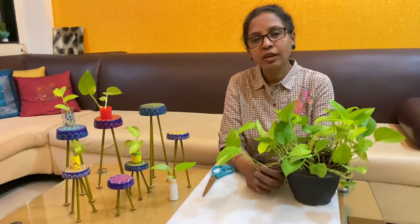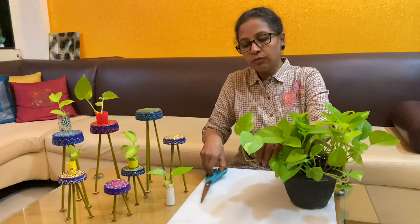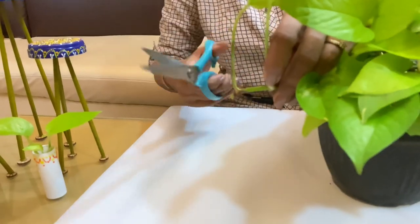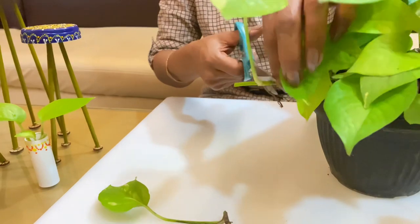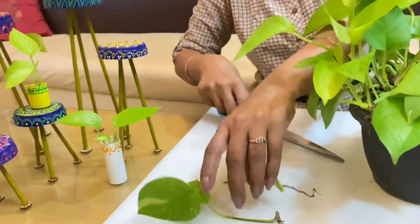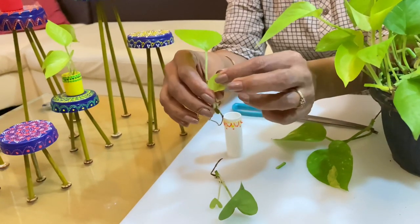If you are wondering how to grow a money plant in such small containers, you have to cut the leaf with the node. The node is where the leaf is joining the stem, and this is how you cut it. After cutting, place it in water and in a few days it will develop new roots and a new leaf.